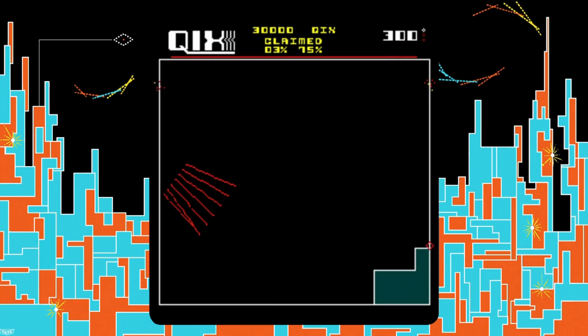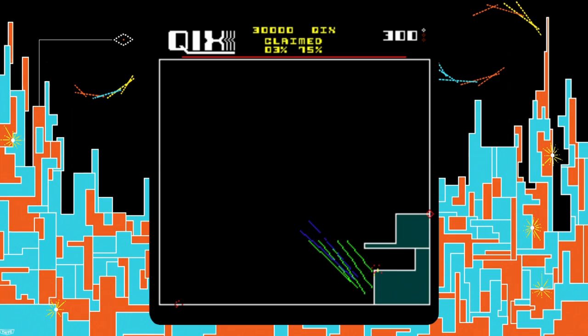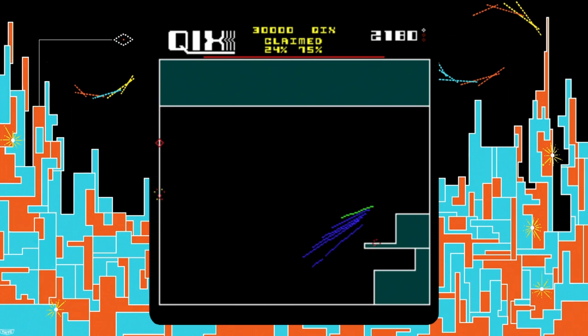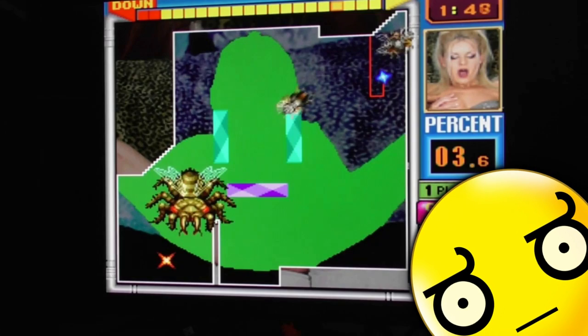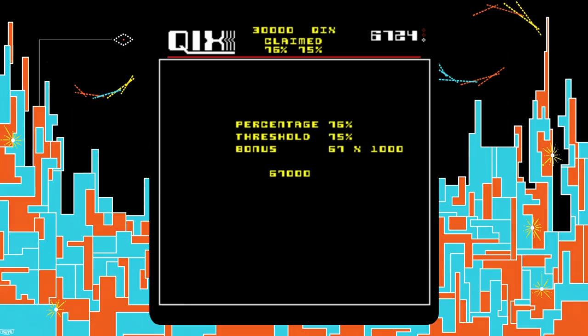1981 came around and Qix came with it — the game that started it all, all being those dodgy main ROMs that we've all tried out. It's a simple enough game where you control a marker on the edge of the screen and draw a box on the inside of the screen without getting hit, trying to take away all of the enemy's playing space. It's a quality and very addictive little title.